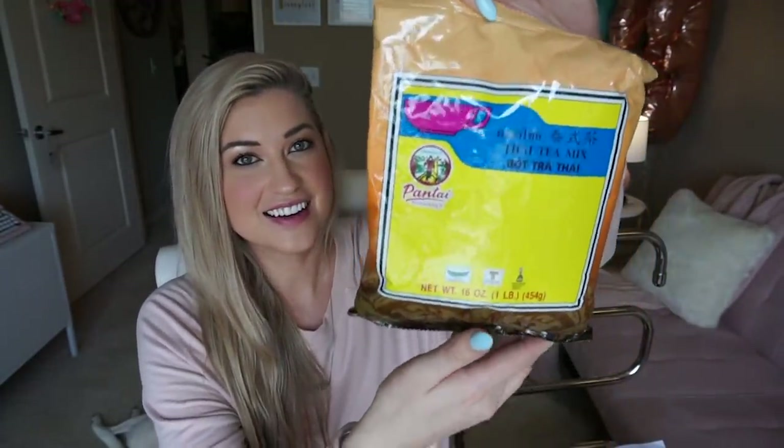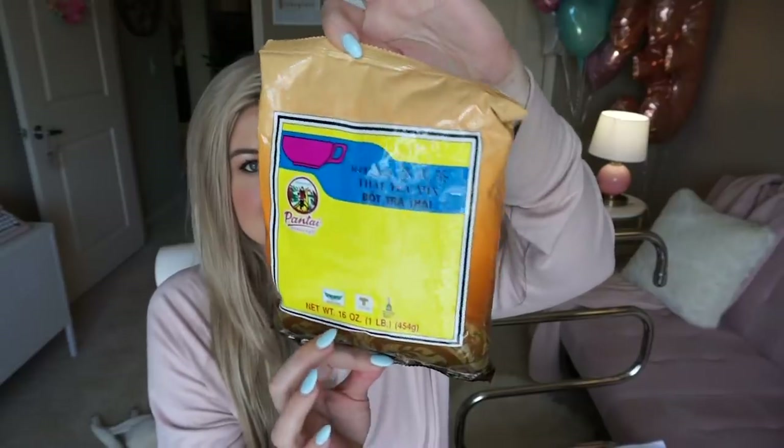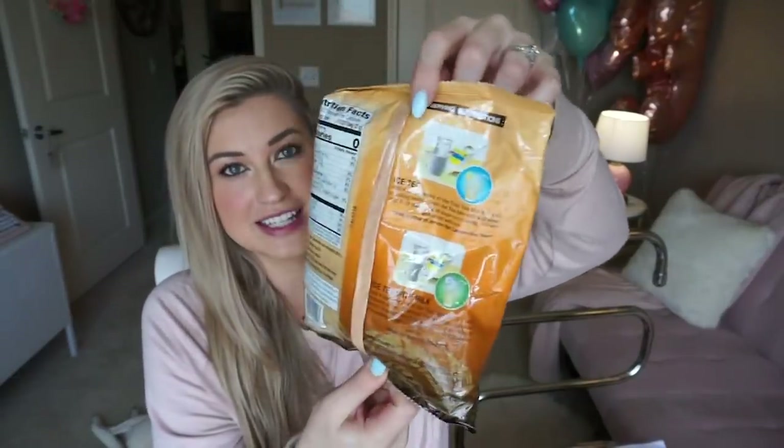This is the Thai tea mix I got. I just got it on Amazon and it's a giant bag of loose leaf tea. It smells so good and it's really easy to brew. I'm loving it — it's like my new favorite little snack and treat.